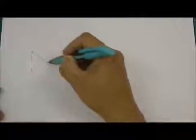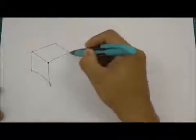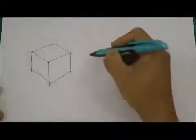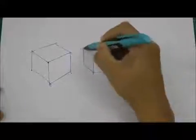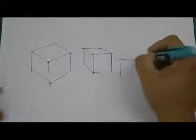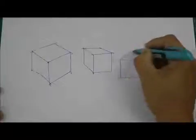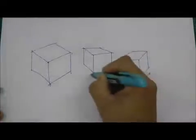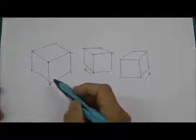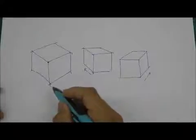Have you done your box? If you have, I want to see it. Did you draw a box something like this? Or have you drawn your box something like this? Or it could be like this — depending on which direction the sides go. Whichever box you've drawn, it's okay, as long as you've drawn a three-dimensional box.